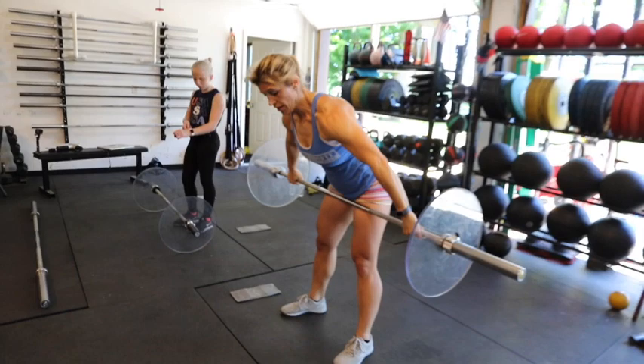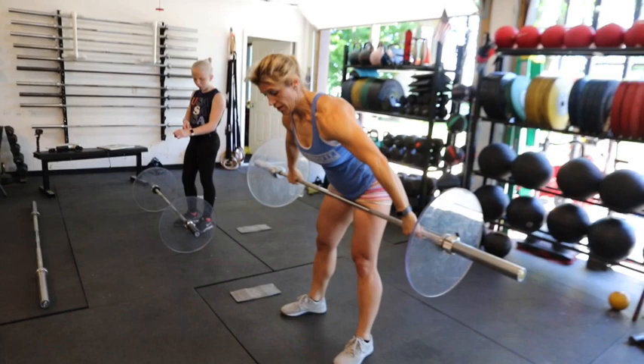That's much easier. Now high hang — nice, good grip. Rip it. Work on the bottom of your squat, deeper in your squat.